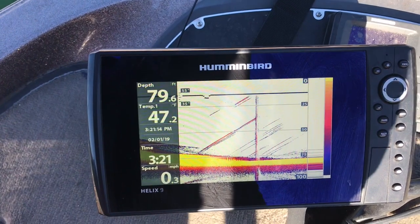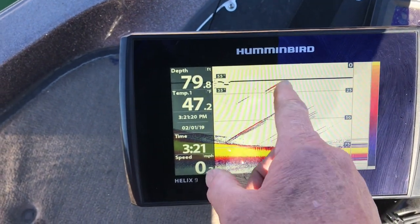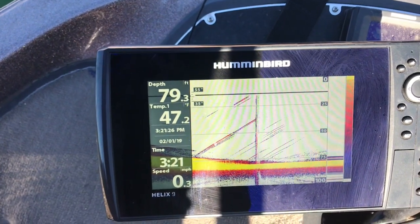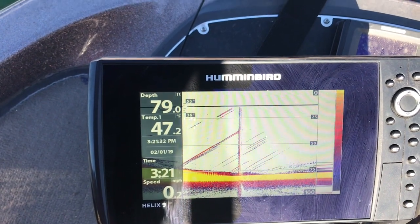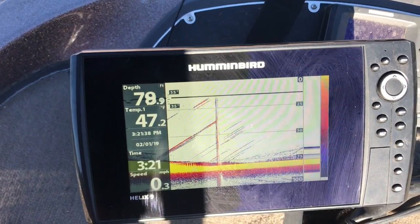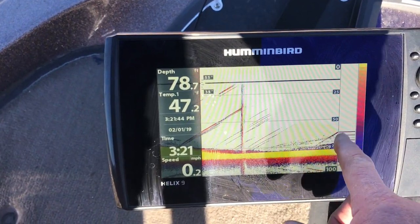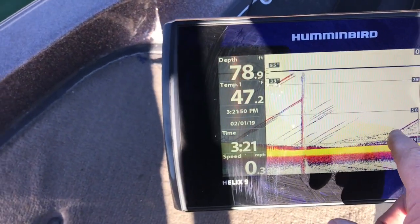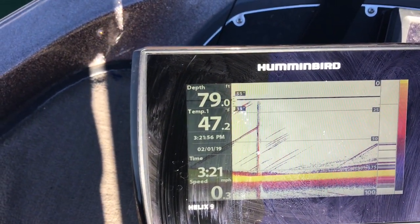What I want to show you as we're looking at this is that right here, those may or may not be small schools of shad — most likely not. Sometimes when you have bubbles coming up in an area where the water is going down or even going up, bubbles have a tendency to look like 45-degree angled vertical lines. However, if you look to the right of the screen right here, that line right there is a striper, and there's some more stripers right below it. Notice the little specks right here — those specks are all shad or baitfish. They could be small bluegill, but I'm assuming they're shad.